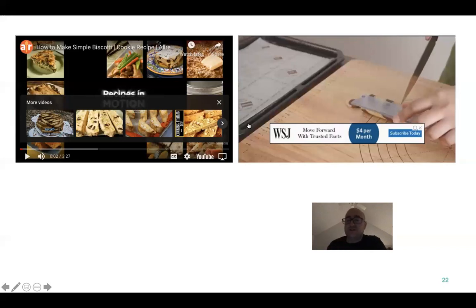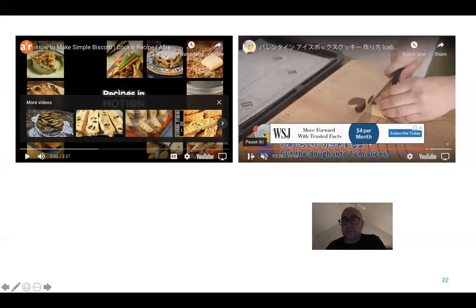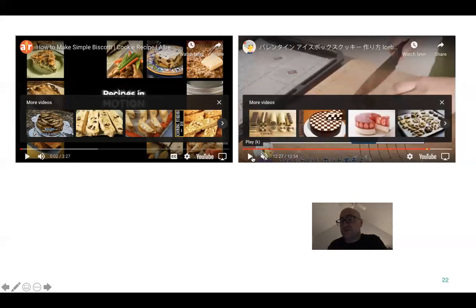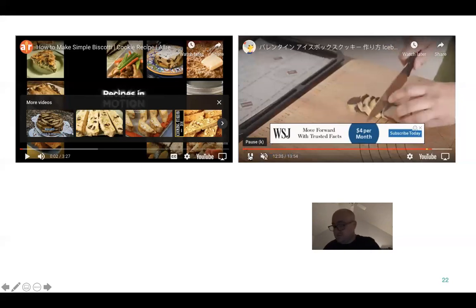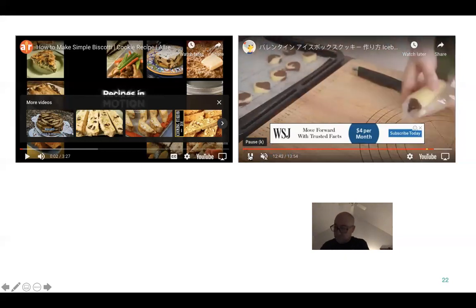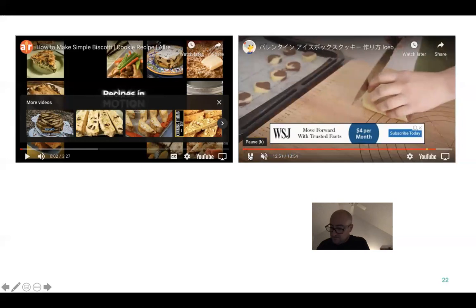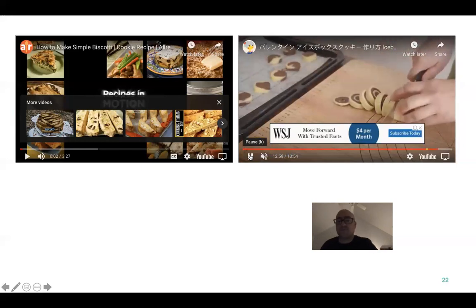Once it's completely done, let it chill for two hours. Once he actually has the patterns made, chill it for two hours — that's the key. Look at the pinwheel pattern — nice.